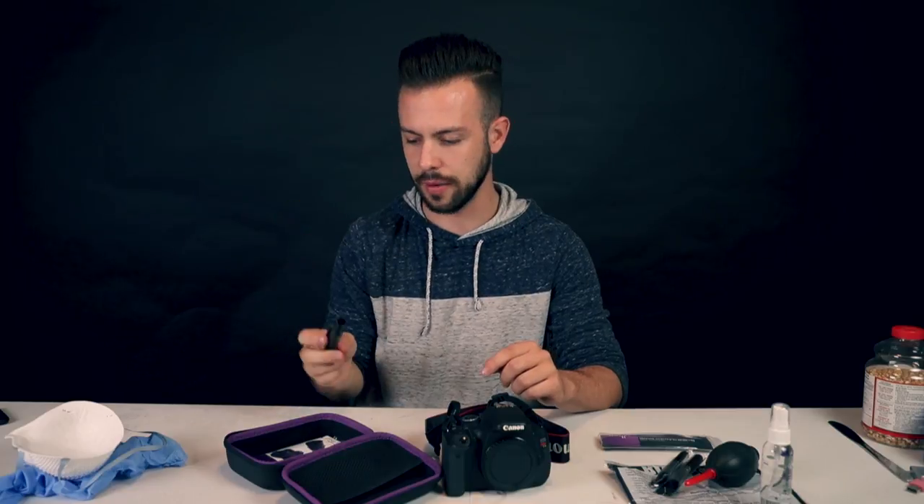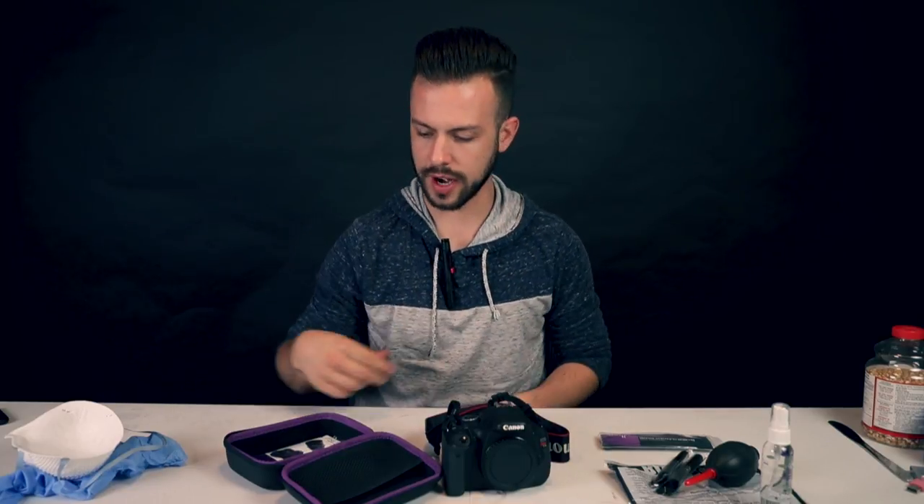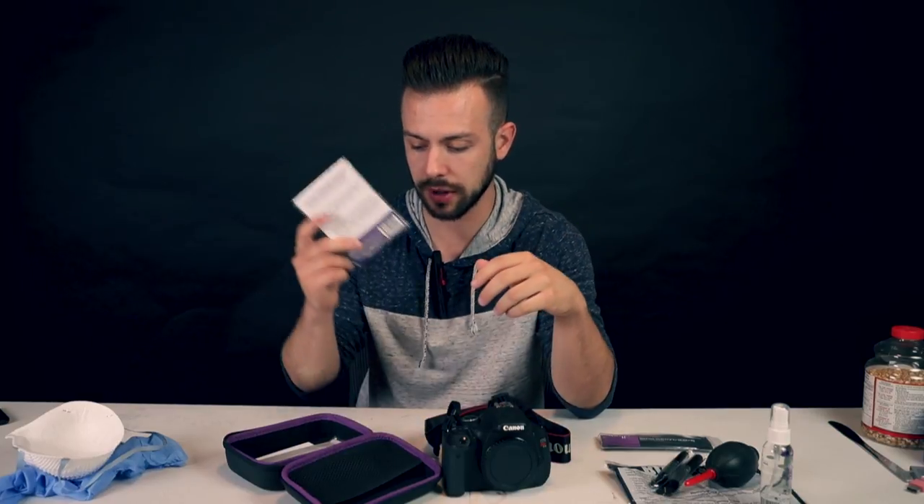Sensor lens cleaner thing — also cool to have. I'd actually just keep this one in your camera bag. It's got like a sweet little attachment. And lens tissue paper — I've never used this, don't know what it is, but seems cool. Keep it there.